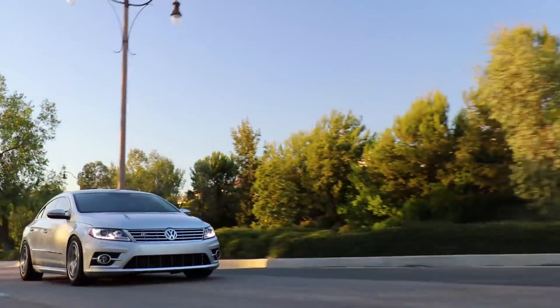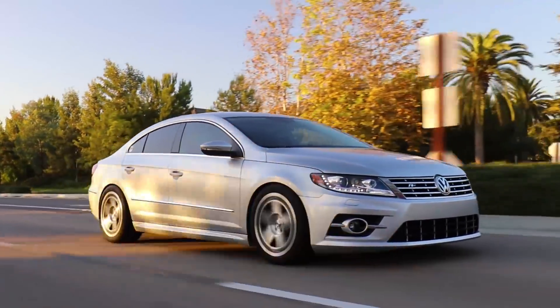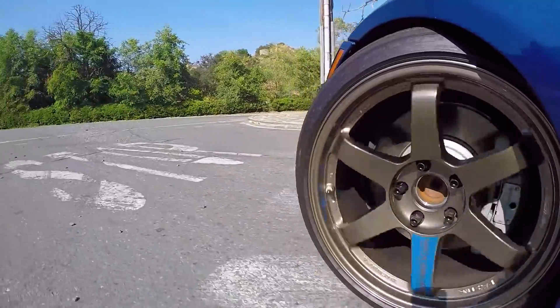So I created it similar to my CC — I tracked that car, but that has an automatic. Sometimes you want an automatic, right? You don't want to be sitting in LA traffic all the time. Now we are rubbing — rubbing's racing, it's alright, it's still dialing in this setup.